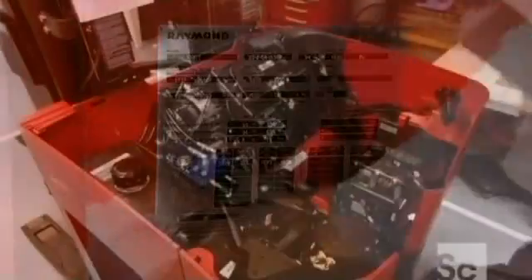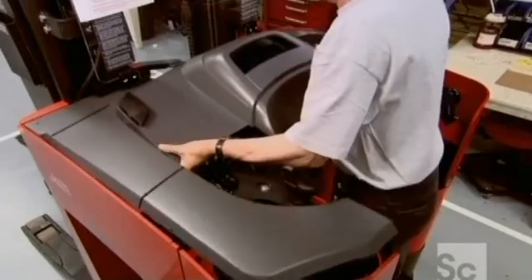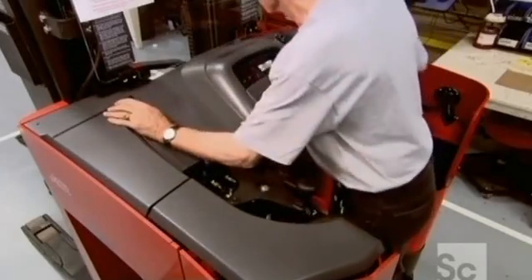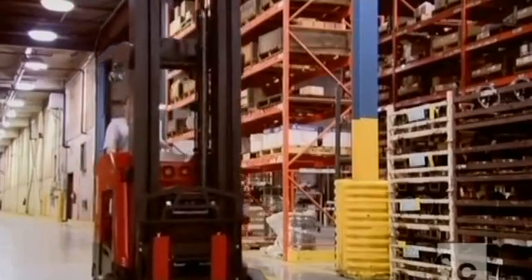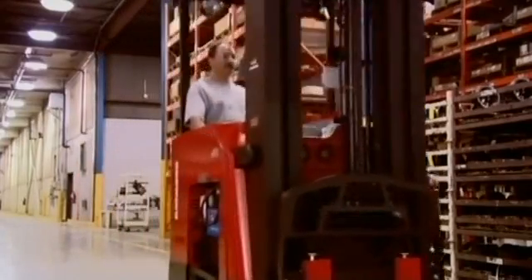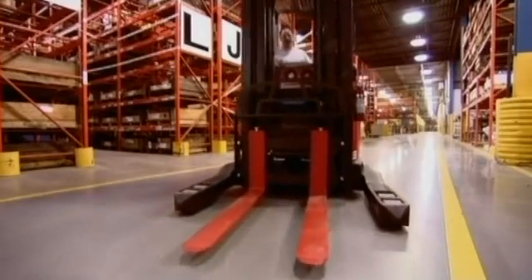They put a cover on the truck and this forklift is ready to go to work. The forks and the battery will be installed on the worksite because they're often specific to the job. But one thing's for certain — this forklift is sure to carry a lot of weight in the workplace.